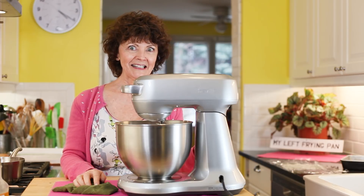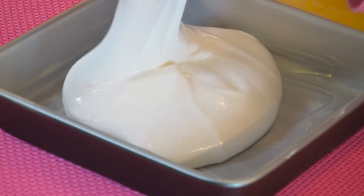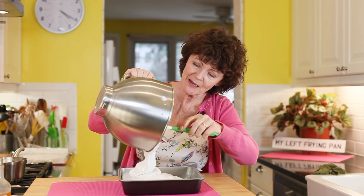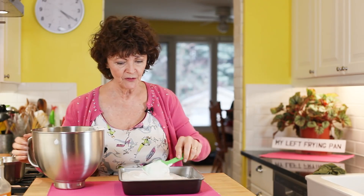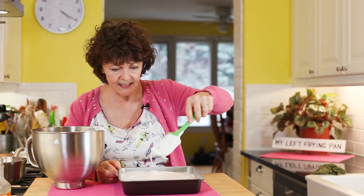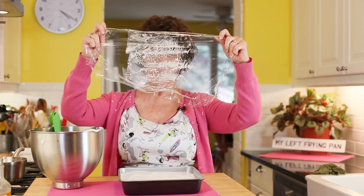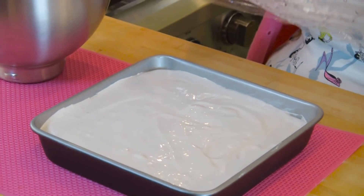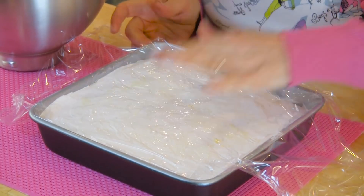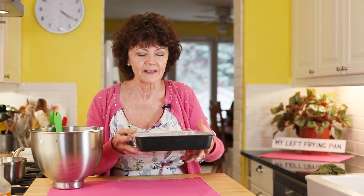I buttered a nine by nine pan, and then very quickly you scrape out this puffy magical white stuff — and you bet I'm going to be licking the bowl. Scrape out as much as you can; it's kind of like marshmallow fluff right now. Get it into the corners, work quickly because it starts to set up and gets goopier. Put on a piece of buttered plastic wrap on top, gently press it down, and here's the hardest part: you have to wait three hours, or even 24.